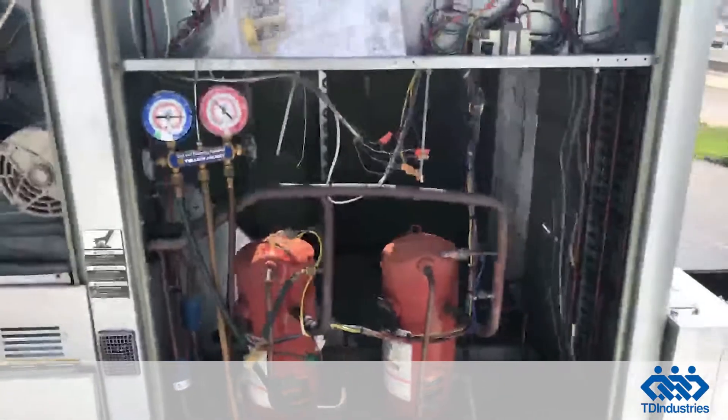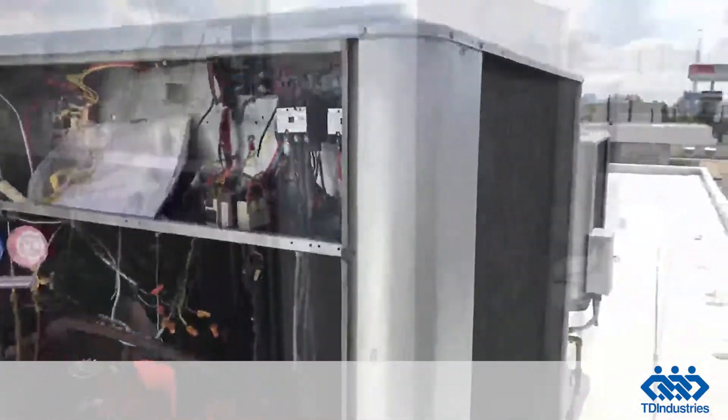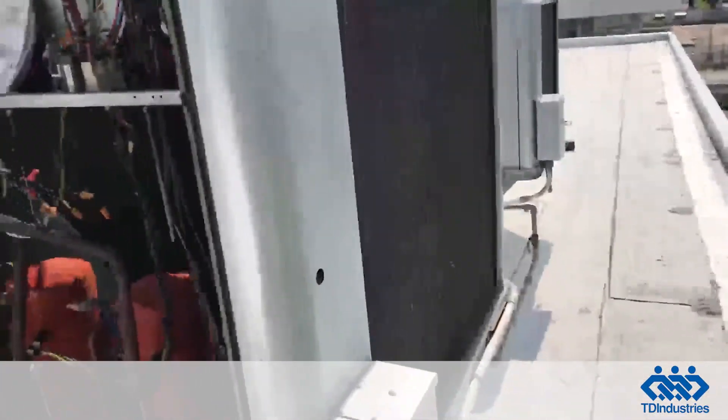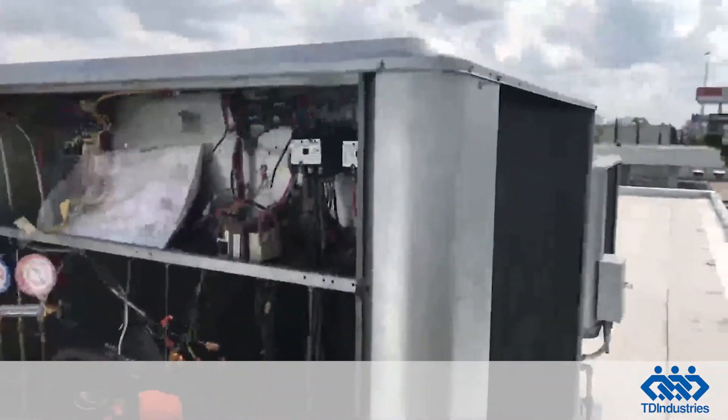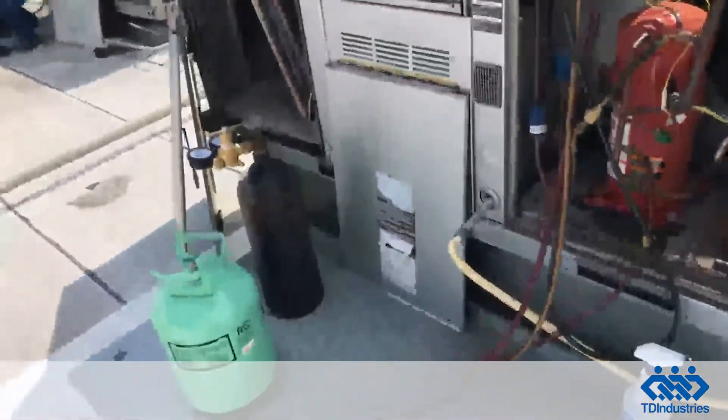Circuit two was completely flat — you're only running on circuit one. Just look at the overall condition: this unit is 12 years old and starting to deteriorate in a couple of places. Someone actually spray painted the whole unit, the disconnect, and all of these panels have been spray painted.